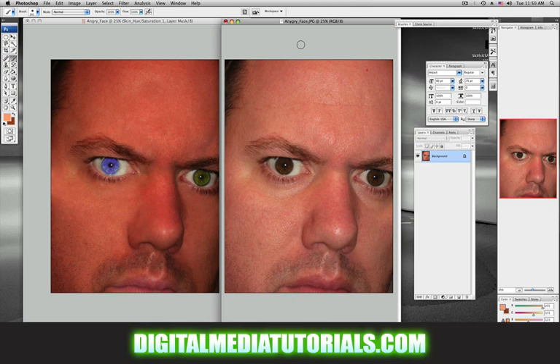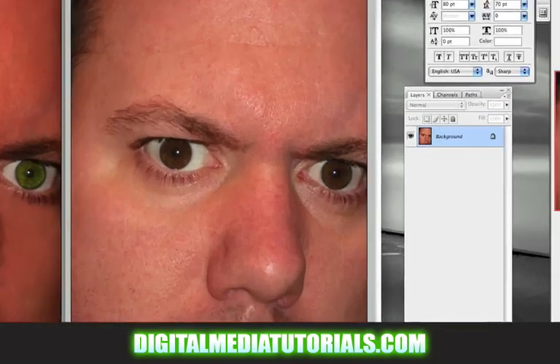Tommy Hodges here with DigitalMediaTutorials.com. Today I'm going to show you guys how to give yourself a sun tan. Don't you hate it when your friends go off to Cancun, Bahamas, Hawaii, and they've got this nice tan? In all of your photographs, you're looking really pasty white. Worry no more. In this part, I will show you how to give yourself a sun tan, and then in part six I'll show you how to change your eye color, and in part seven I'll show you how to use the healing brush tool and the stamp tool to help give yourself a simple makeover. The first thing you want to do is find the scariest photo you can find. Let's get started.